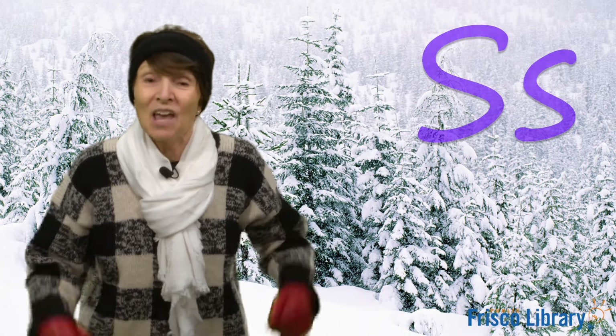Great job everybody. Okay, it's time for the letter of the day. What letter do you think snow starts with? Listen again. Snow. Snow. Yes, the letter S. Very good.